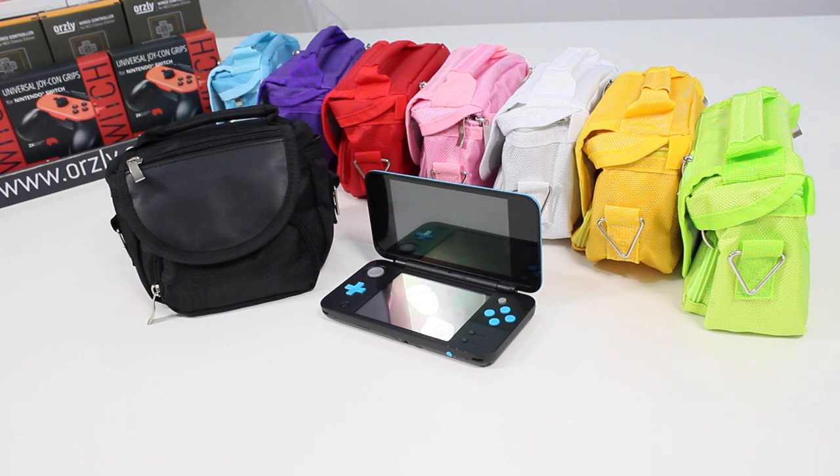So that's the Audley travel bag for the Nintendo DS, available in a wide range of colors on Amazon.com and Audley. Thanks for watching and I'll see you in the next one.